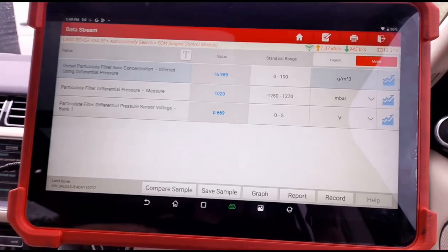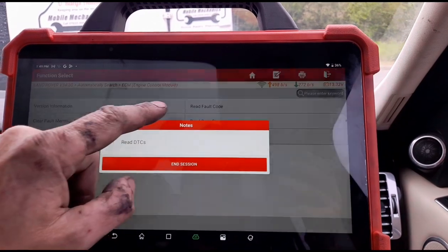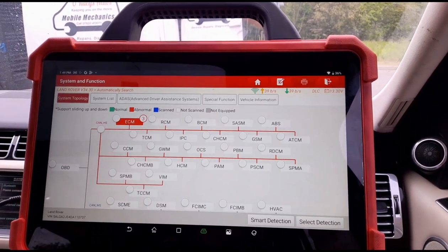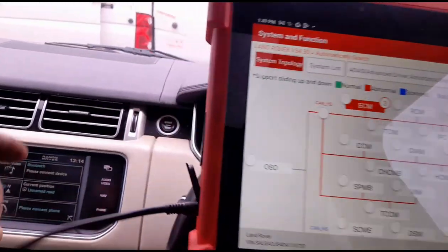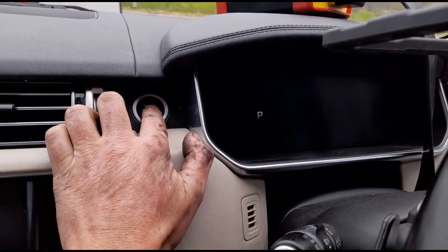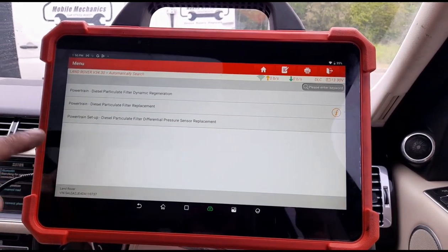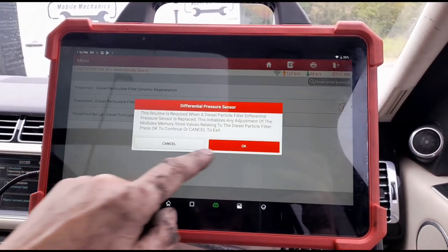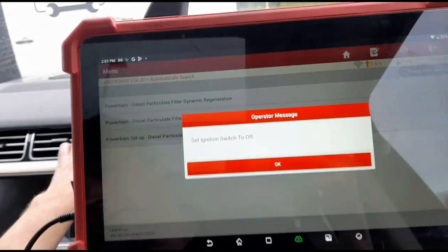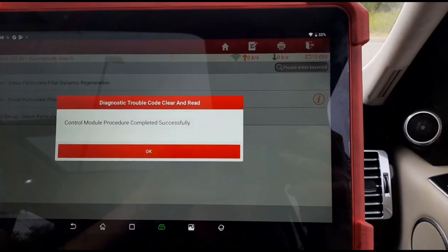DPF pressure has come down to 1020 millibars and the soot has gone up to 16.989. We need to readapt the differential pressure sensor now and hopefully get the soot lower so we can reset the DPF. Turning the ignition off - you can see this vehicle is still running, it takes a while to turn off, which is common on these with differential pressure sensor issues. Going to special functions, finding 'differential pressure sensor replacement' - that's the DPF pressure sensor learned in. Switching ignition off, it's now going to clear the codes after adaptation.